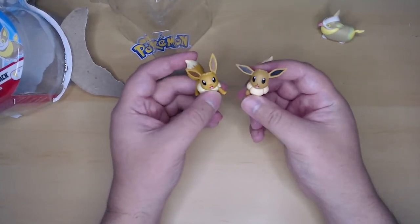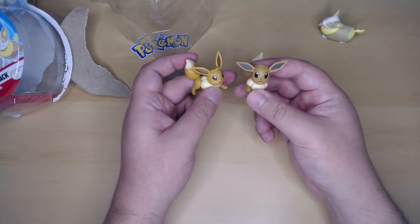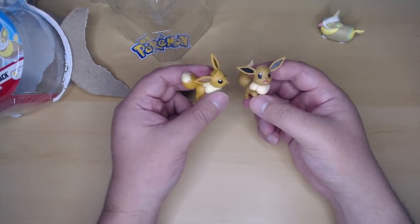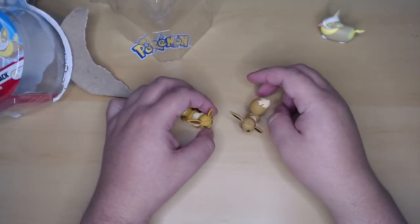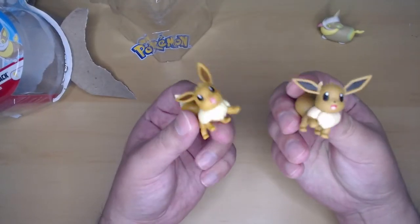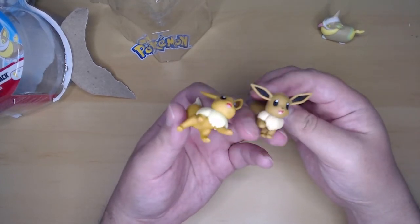I also want a Flareon — that's actually my favorite evolution for Eevee. If I ever played Pokémon... I haven't played Pokémon since the Yellow version on the Game Boy Color. Anyway, thank you so much for watching this short unboxing video here at 610 Hobbies. Stay tuned next week for another new video, and I will see you guys later. Goodbye!